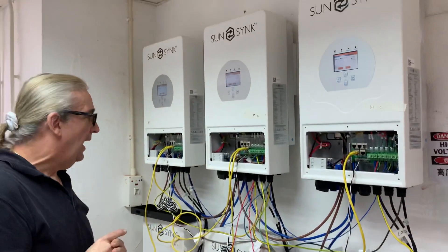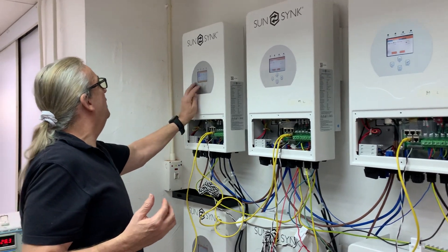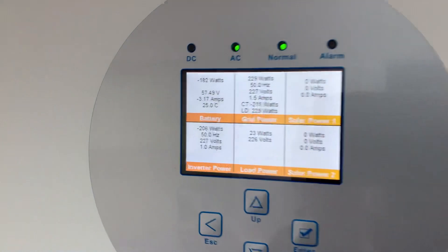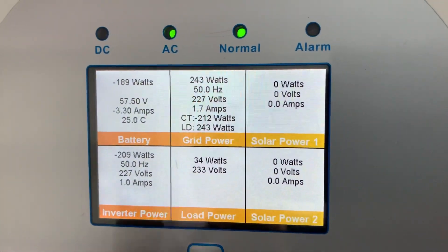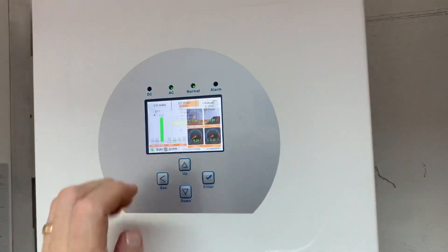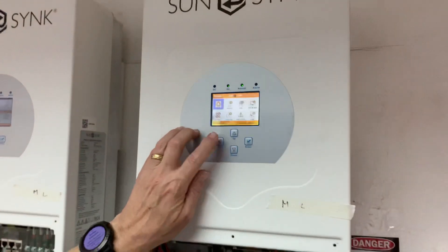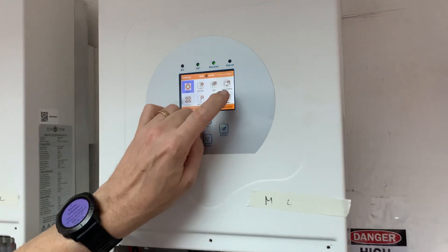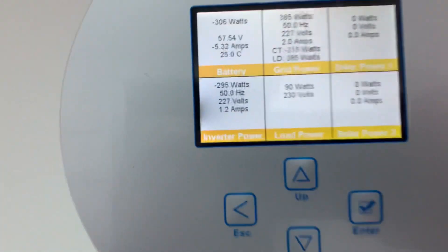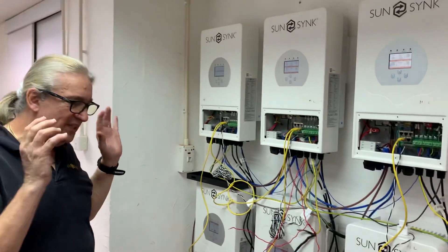We're going to do further testing on this setup later. If I look at the voltages — pressing the battery icon — you get this screen, and my output here is 223 volts. Going further in, you can see the inverter is running; in fact it's actually charging the battery at the moment. Going to the next unit and pressing the battery icon, you can see it's charging too.